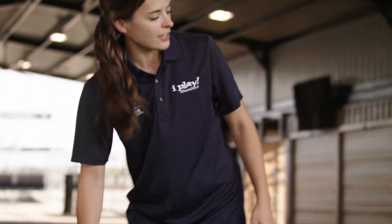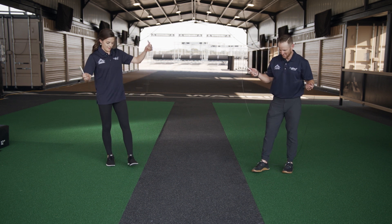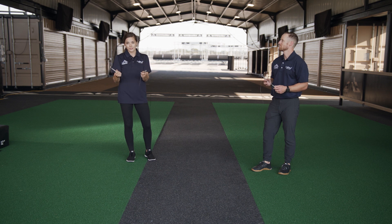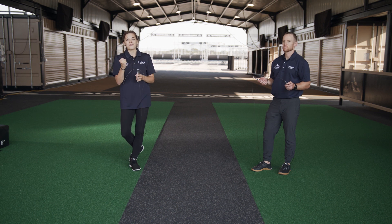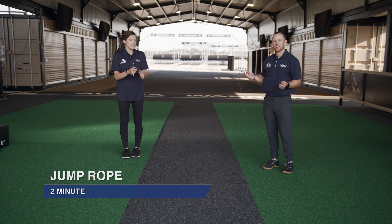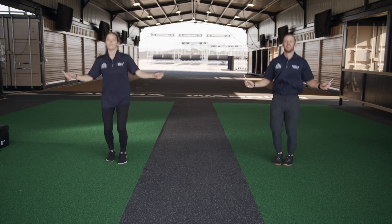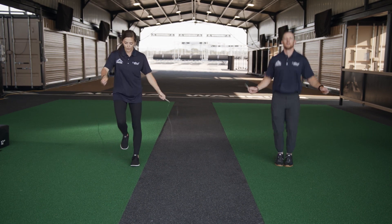The next thing we need is our jump rope — go ahead and grab yours. This is the final exercise of the Alpha workout: two minutes of jump roping. This is a time when you might mess up a little — Kevin and I mess up too and that's okay, just keep going, persevere, do the right thing. We are so close to being done. Two minutes — you ready, Kevin? Here we go in three, two, one — go! We have two minutes so pace yourself and make sure you breathe.